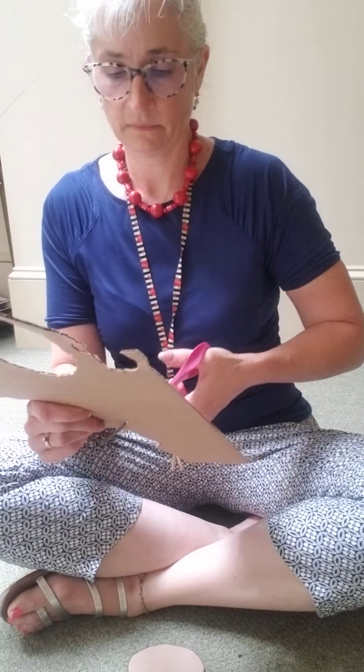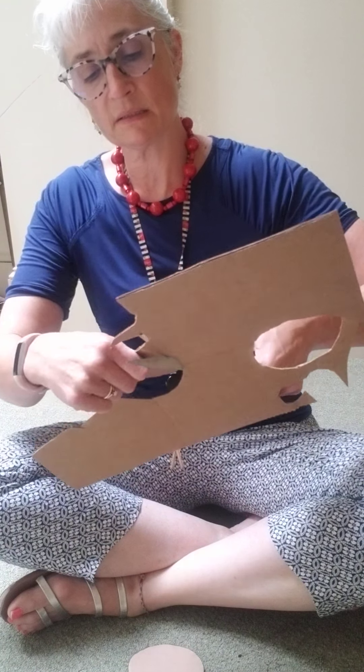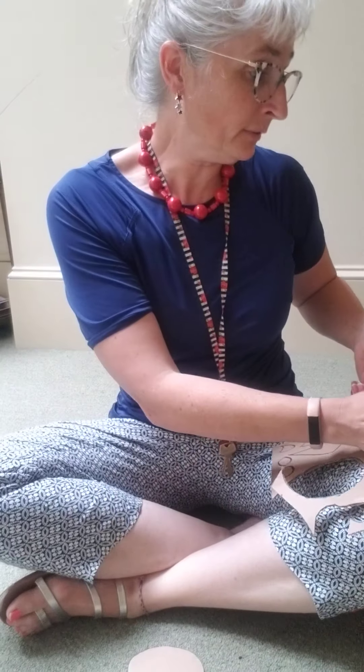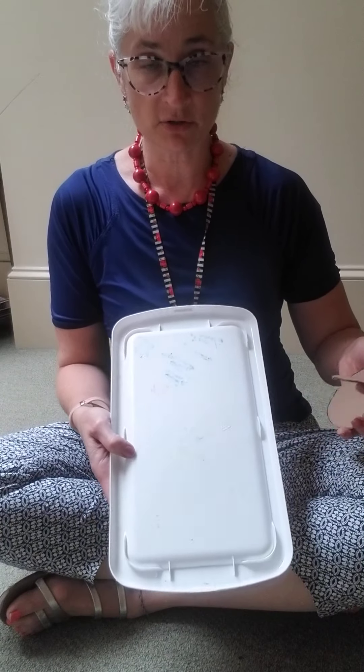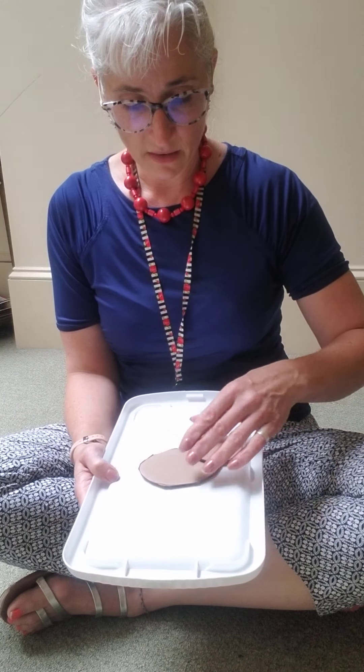Hair tuft. What else do I need? Oh, I need a head. Let's do the head. I don't have feet because mine is going to be on a stick, but you could certainly do bird feet too — that would be a whole other part of the body that you could do.